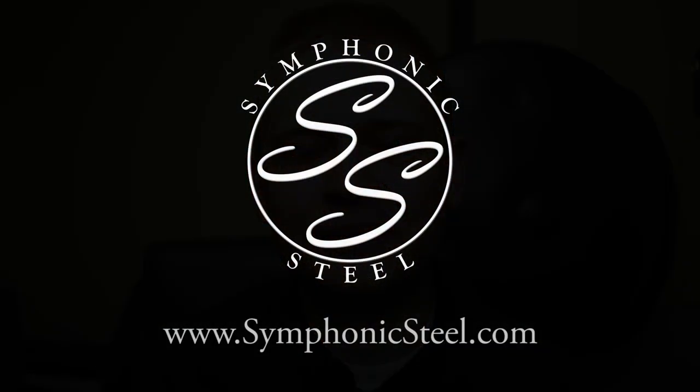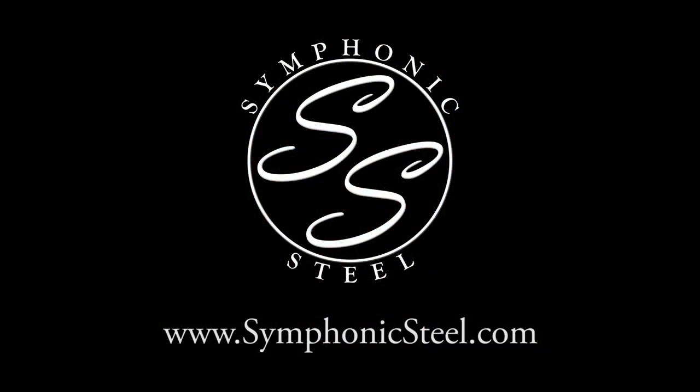Hopefully this video answered any questions you may have had about these amazing instruments. Don't forget to like this video and subscribe to our channel so you don't miss any of our upcoming videos. Until next time, I'm Sean Beaver with Symphonic Steel and I look forward to seeing you in our next videos.